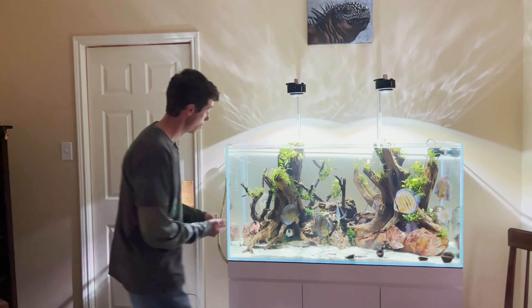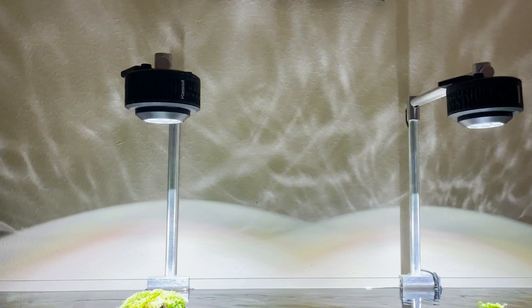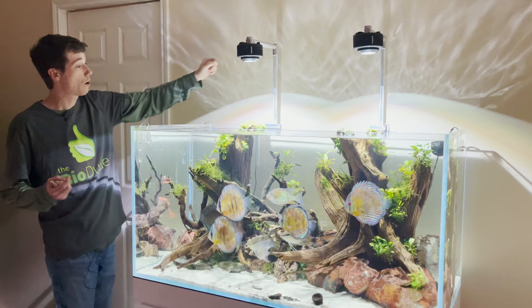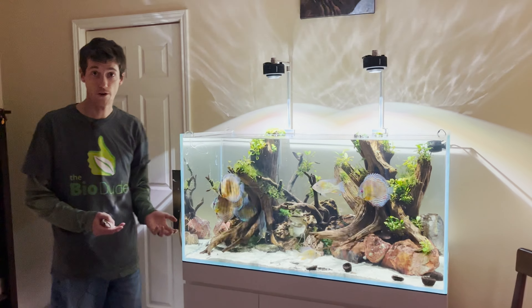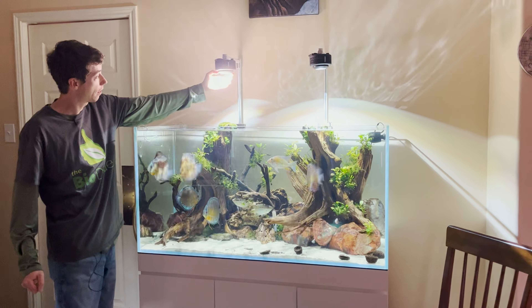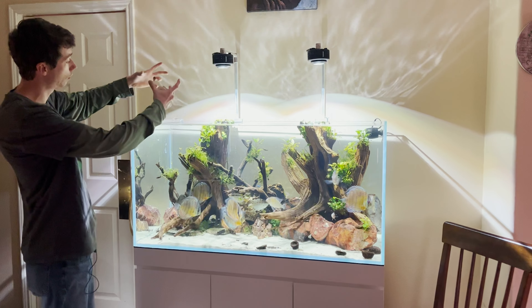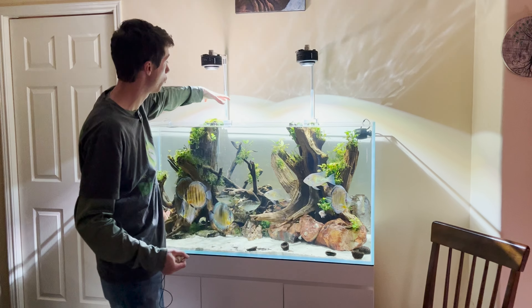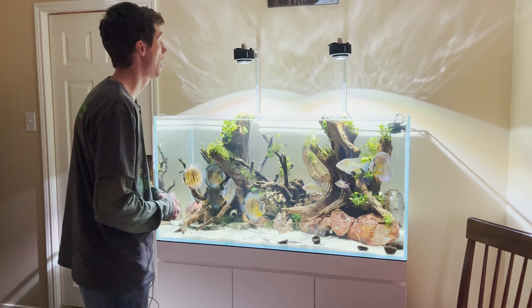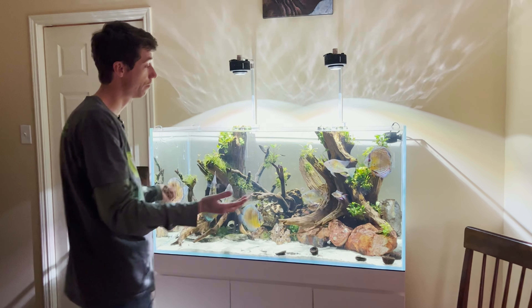This is a 120 centimeter tank, about 114 gallons. I'm running two Kessil Tuna Sun A360Xs with the Ultum Nature metal bars, which hide all the cords so you're not seeing wires in the back of the aquarium. I also have the magnetic covers on these to help concentrate the light into a beam, and I have the tops of my driftwood directly underneath the beam. My hope is to one day have a small monstera growing above here.